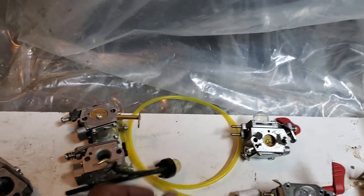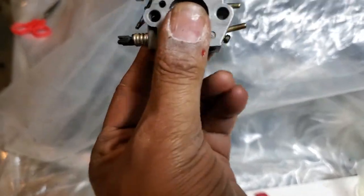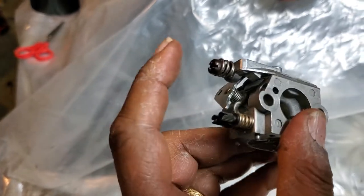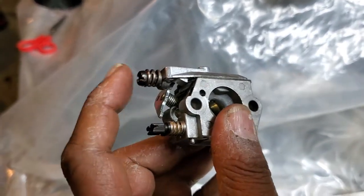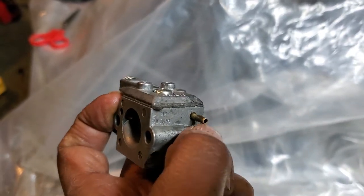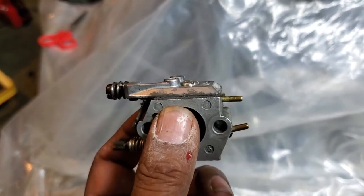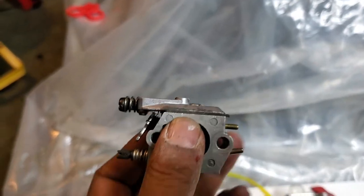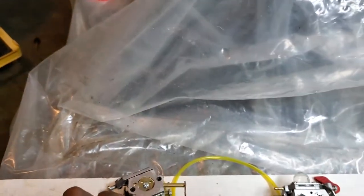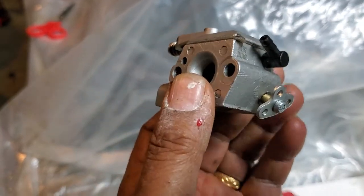When you hold the carb with the adjusting screws on your left and the idle screw — the larger one — on top, the fitting you see on the top right is the gas line and the other one is the return line. The gas line connects to the top and the primer bulb connects to the return line.